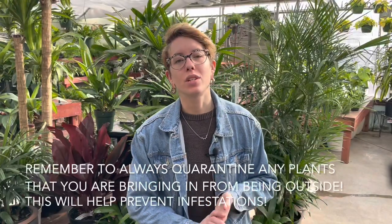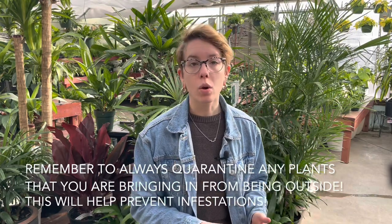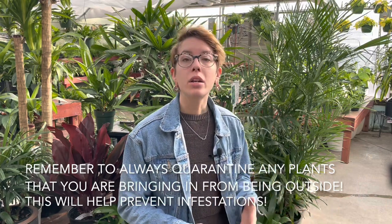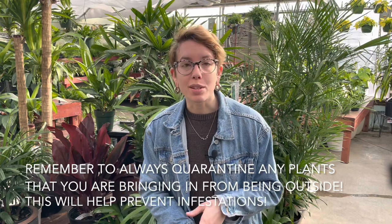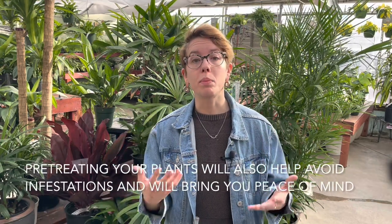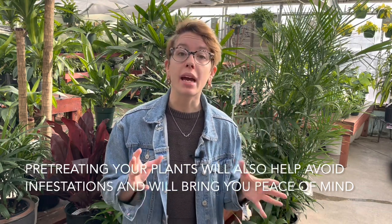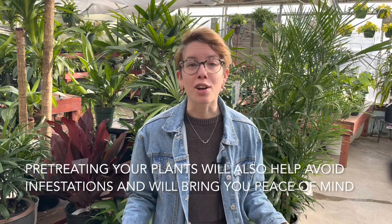Lastly, remember that if you are bringing anything indoors from your garden, or bringing your indoor plants back in from outside, check for pests and quarantine those plants just to be safe. Another good thing you can do is pre-treat your plants. Pre-treating will give you peace of mind and help ensure that any potential pests are stopped before they even start infesting your other plants.